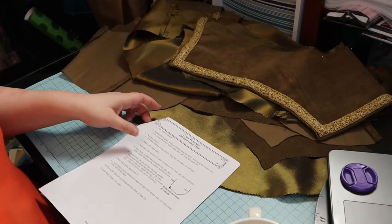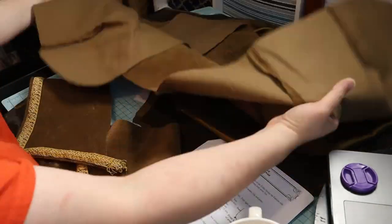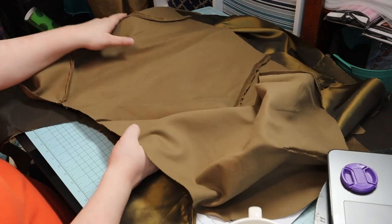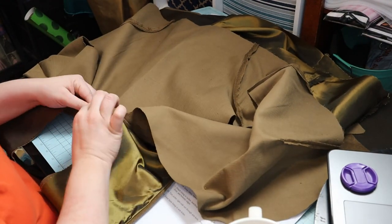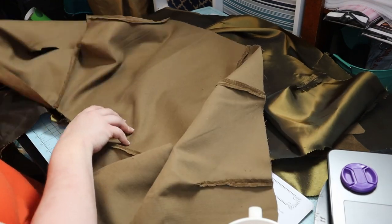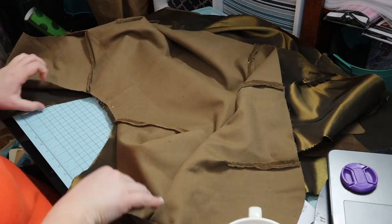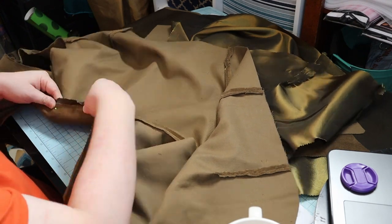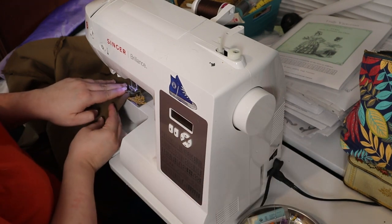The next step is to attach the collar to the neckline of the jacket — lining side of the collar to the right side of the jacket. I took it to the machine and sewed it together.